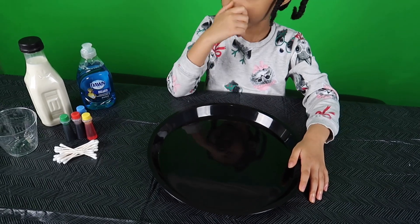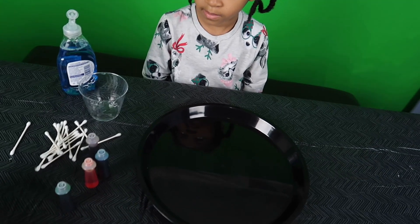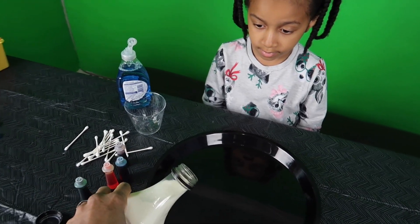Alright, let's get started! You ready Nori? Yes! Alright Nori, I'm going to have you put some soap into the cup and I'm going to pour some milk into your tray.